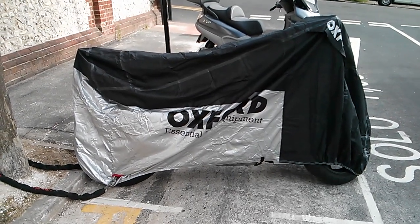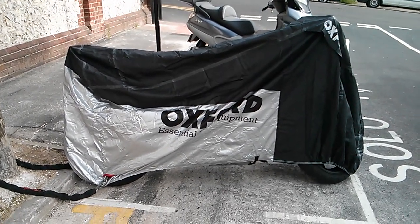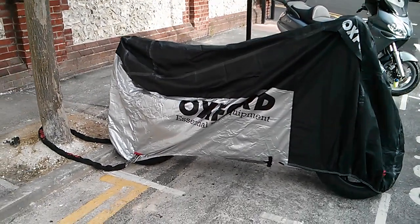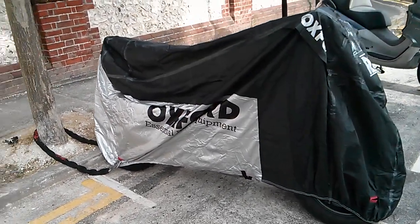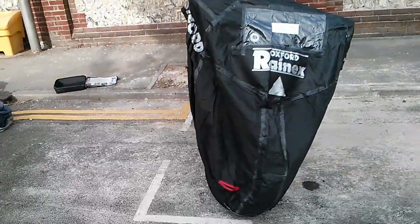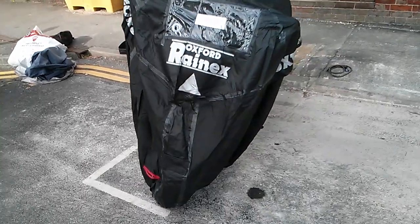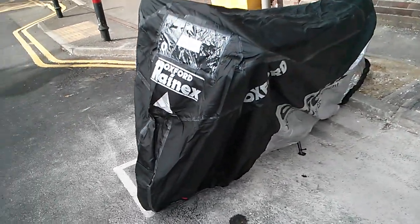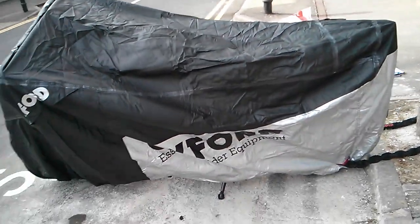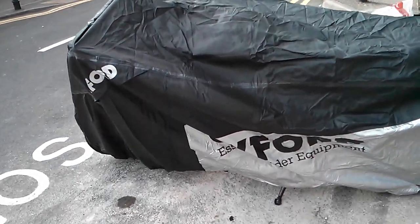So this is the Oxford Rain-X cover that I've just purchased. This is on a CBR 600F 2011, and the design says in the box that this is suitable for sports tourers and small bikes. The material itself is pretty good.